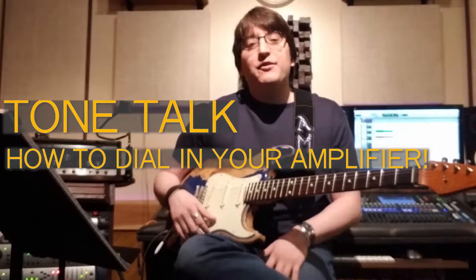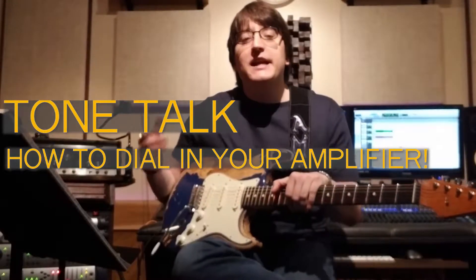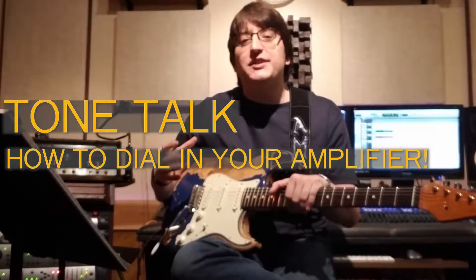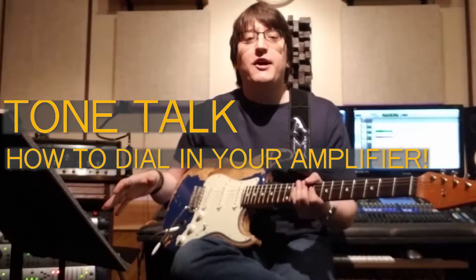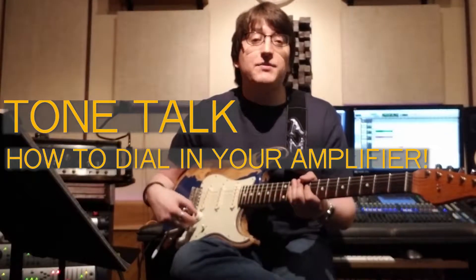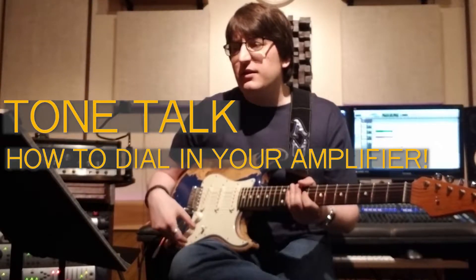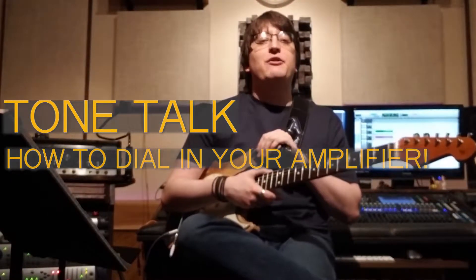We're going to be going over some tips and tricks that I use in the studio. We're going to be focusing only on tube amps today, no solid state. After this video you should feel really confident in getting a great guitar tone — if you pick the right guitar and the right amplifier, you should be 90% of the way there.